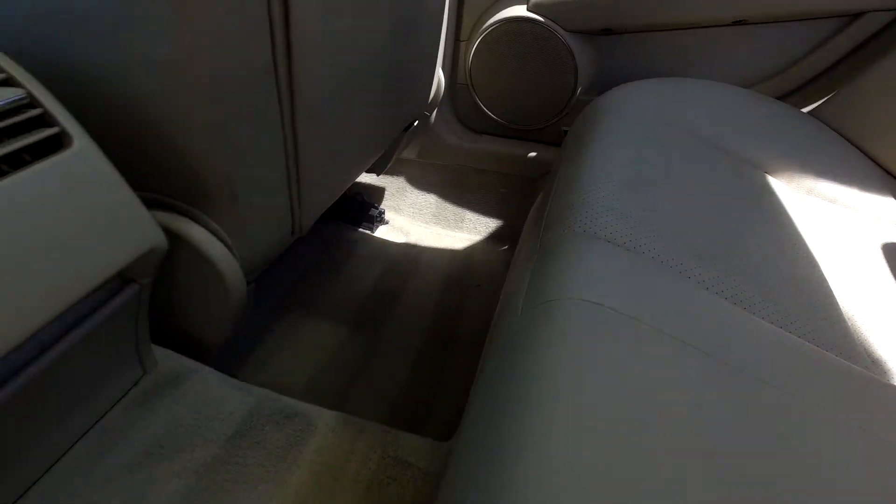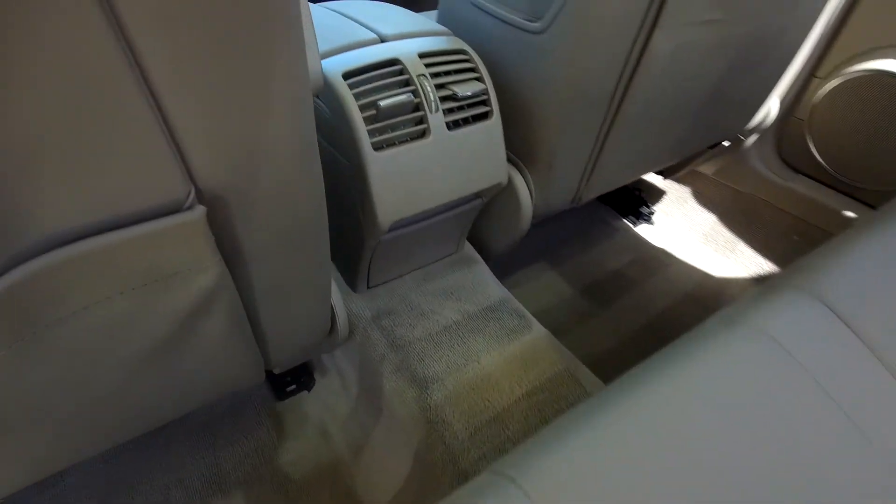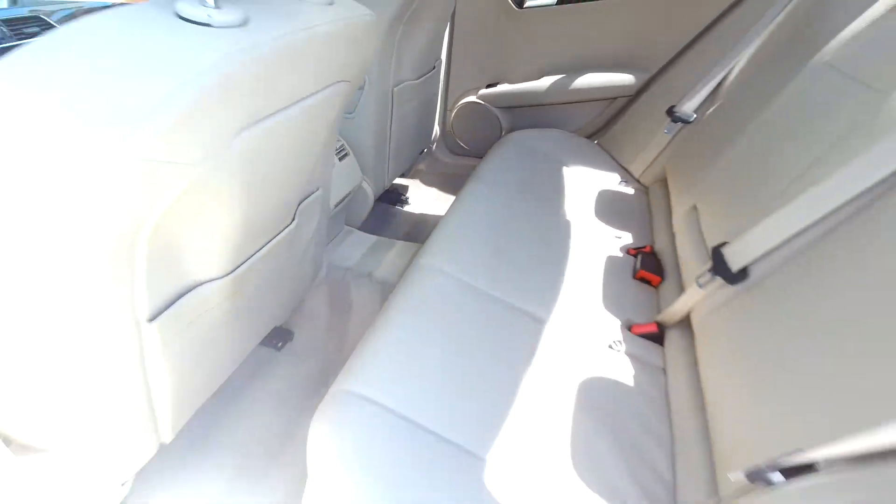Coming into your back seat here, just looking at these seats and checking for any major stains, tears, anything like that — everything is looking good. Nice clean floors down here for you. You will also have some climate venting in the middle for your back seat passengers.